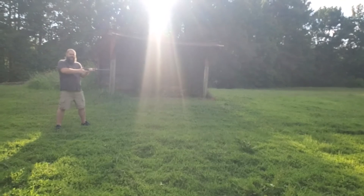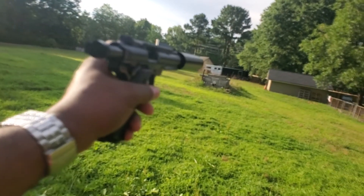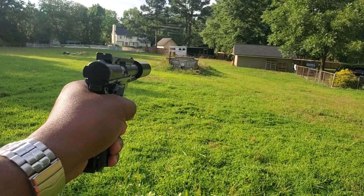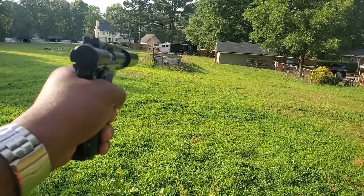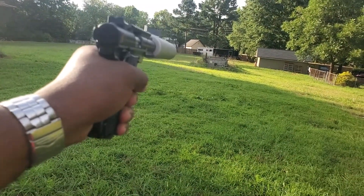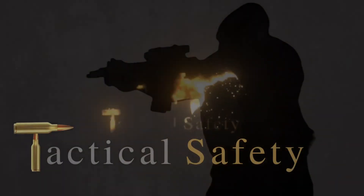See Mike over there on the lever action — subsonic. We got 10 more rounds of supersonic here with the Monocore suppressor. 10 more rounds of supersonic.